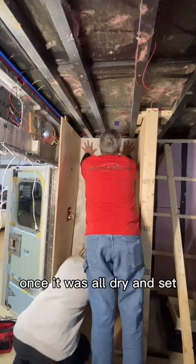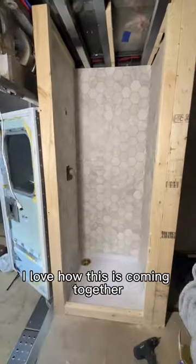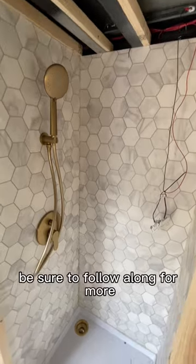Once it was all dry and set, I filled in the corners with some caulk. I love how this is coming together. That's it for now — be sure to follow along for more.